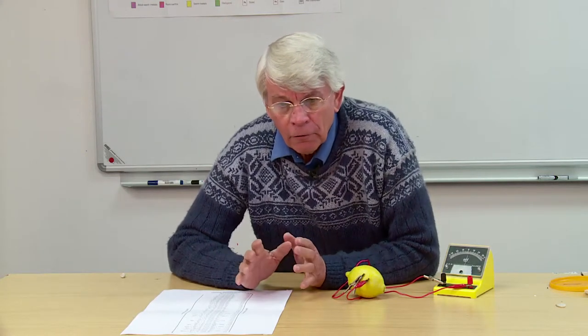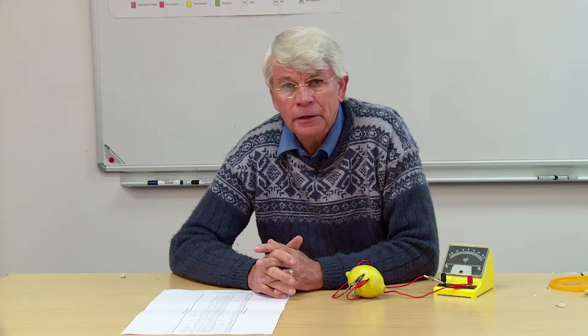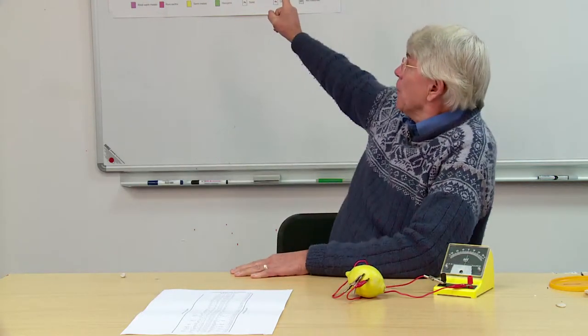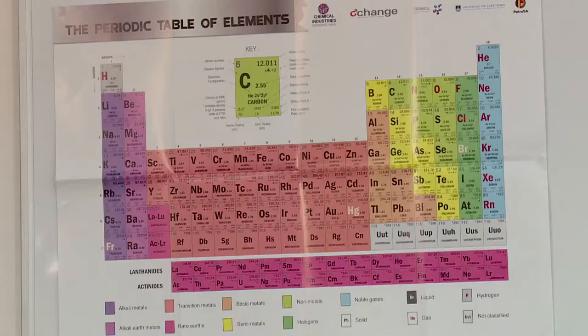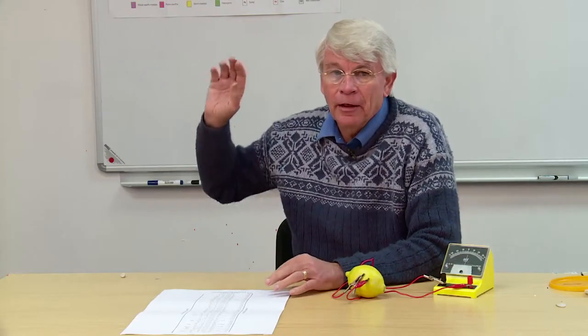So looking for patterns is really what chemistry teaching is all about. The periodic table up there is the biggest pattern of them all — it's a fantastic piece of work, and by simply knowing and understanding that table you can predict thousands of behaviours and properties of different elements, chemicals, and formulas, simply by using that pattern in the form of a table.